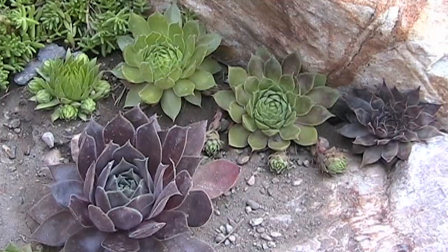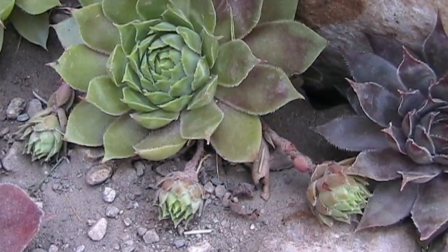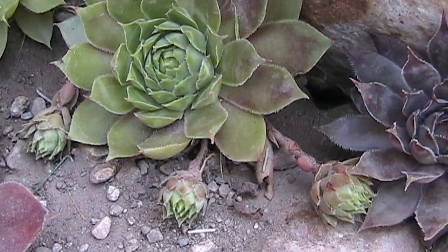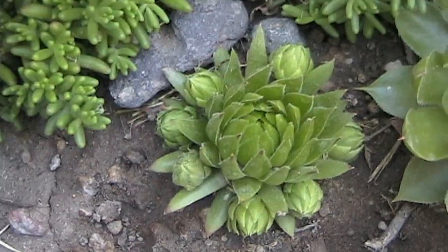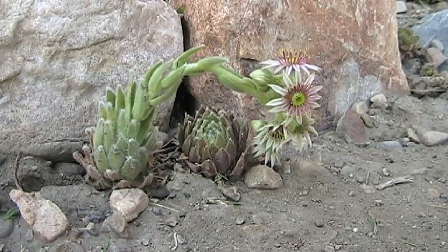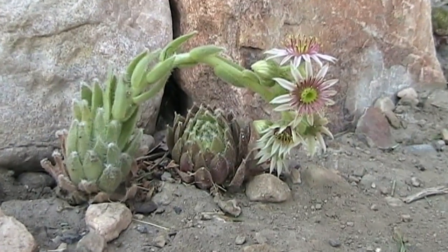There are several species of Sempervivum that produce offsets differently. The most common produces chicks on runners that can be plucked off and transplanted elsewhere. Jovibarba rollers produce round balls around the hen plant that roll away when lightly touched. When a hen plant is about three years old, it puts out a stalk that flowers and then the plant dies.